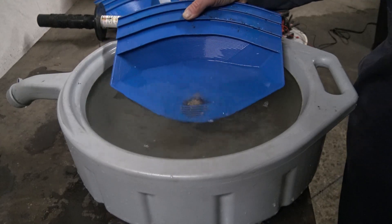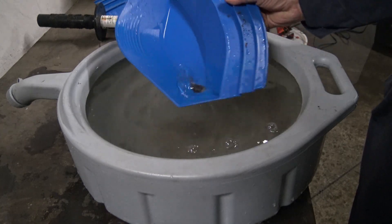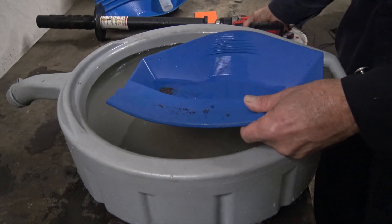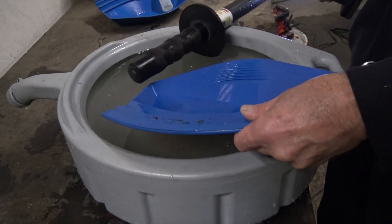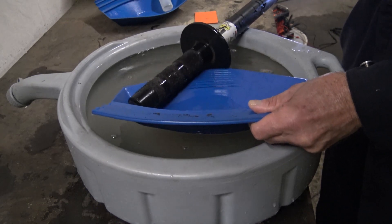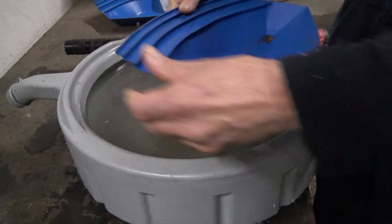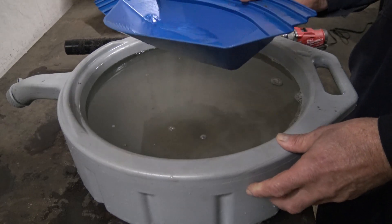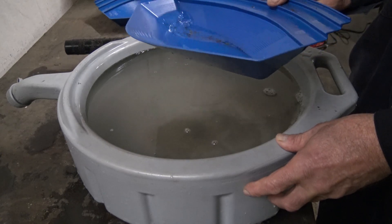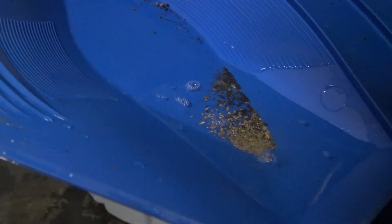Okay, that's about good. We're seeing quite a bit of gold there. Maybe some of this is magnetite — let me see if the spindle will remove it. Yeah, there was a little magnetite there, but now that's gone. There you have it.